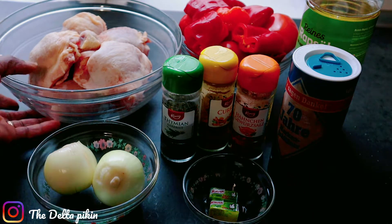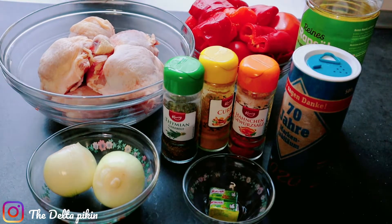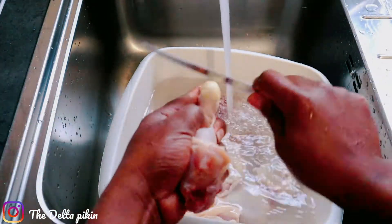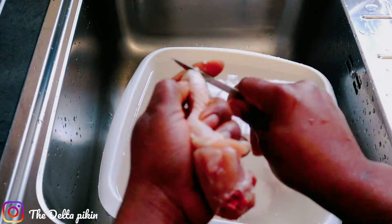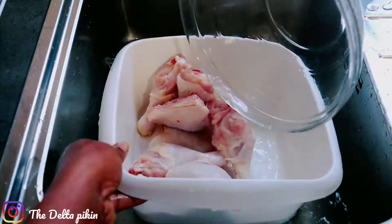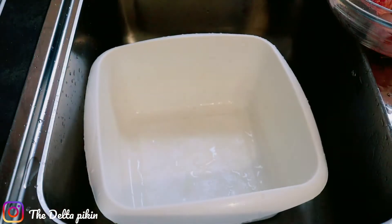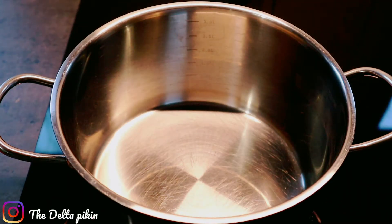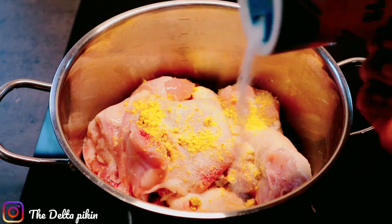We're going to start by washing and cleaning the chicken. I have my pot on the gas already. I'll add my already washed chicken and add my seasoning cube and salt.